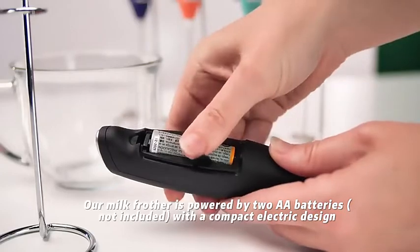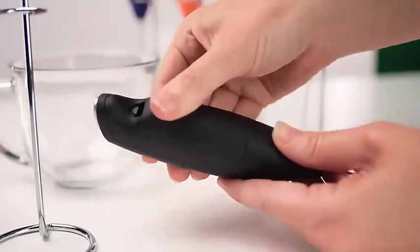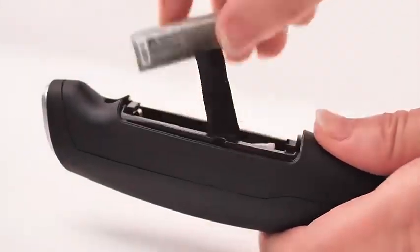Take the second battery and insert it with the positive side facing down toward the whisk. When you want to remove the batteries, simply pull on the tab.